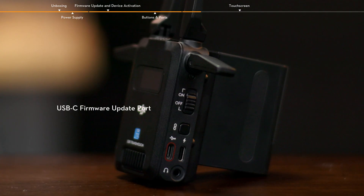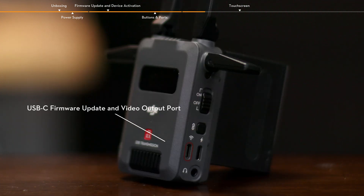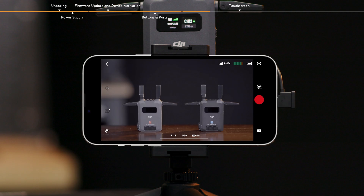The USB-C firmware update port of the transmitter can be used for device activation and firmware update. The USB-C firmware update and video output port of the receiver can be used for device activation, firmware update, and video transmission. When used with the Ronin app, the port can output the received video signal to a mobile device.